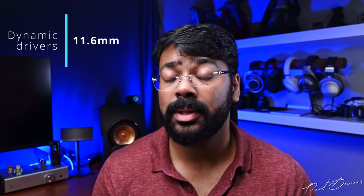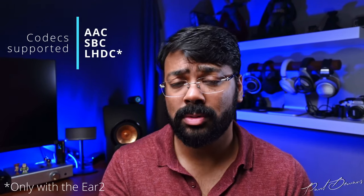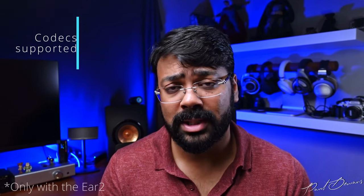The Ear 1 and Ear 2 have 11.6 mm dynamic drivers, whereas the Ear Stick has a 12.6 mm dynamic driver. All support AAC and SBC codecs, and the Ear 2 also supports the LHDC codec — so if your broadcasting device supports this codec, it will unlock the high-res audio potential. All of these earphones support frequencies from as low as 20 Hz all the way up to 20,000 Hz.